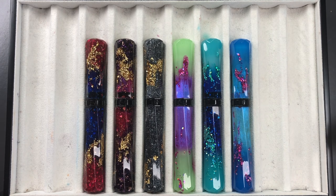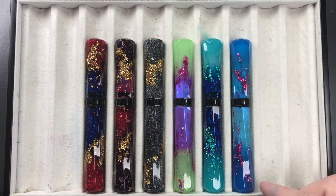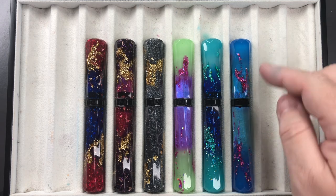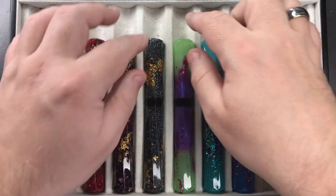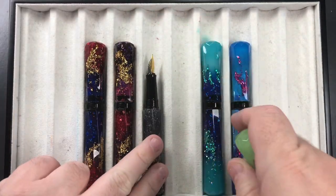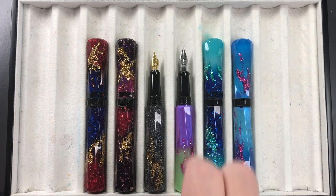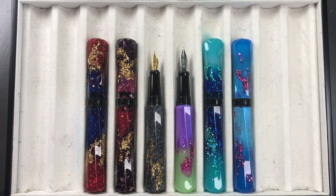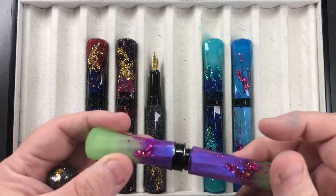Most people assume that the Grand Scepter, being 'grand,' will be longer — but clearly it is not. They are exactly the same size, both with caps on and uncapped. I'll show you this again here so you can see that these really are the same size — the only difference is the nib.